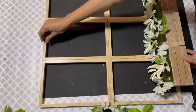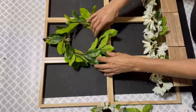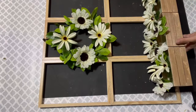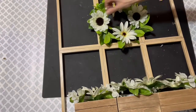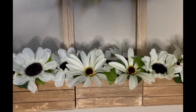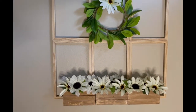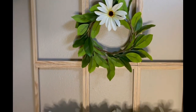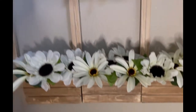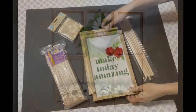I thought it came out so cute. I got this wreath from the Target dollar spot for three dollars — it's perfect. You can make your own or Dollar Tree has wreaths. I cut out some flowers and placed them, then figured it was too much, so I just used one sunflower. I simply love it — I always wanted a little window frame with a flower box on the bottom. It looks great hanging in my home. Let me know if I should have left all the sunflowers around the wreath or just one.